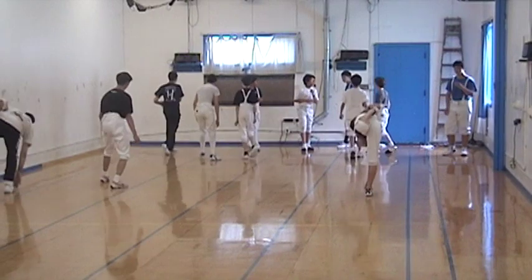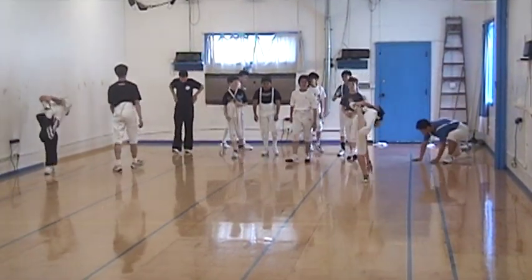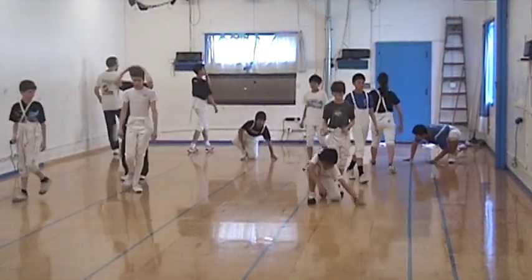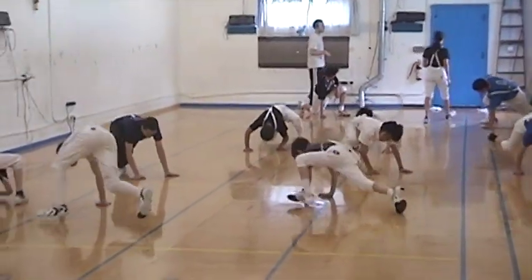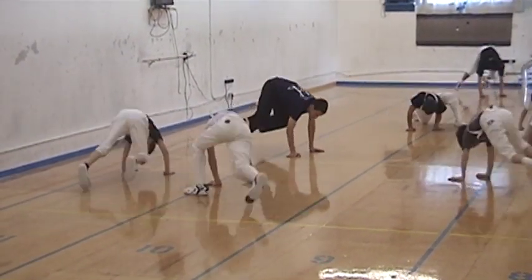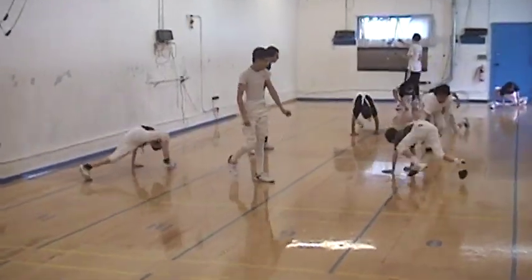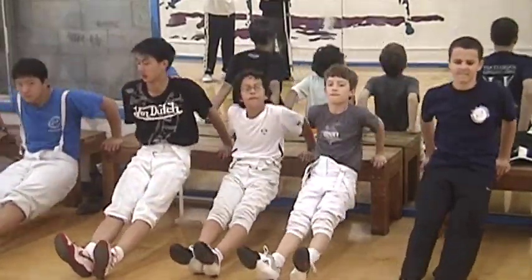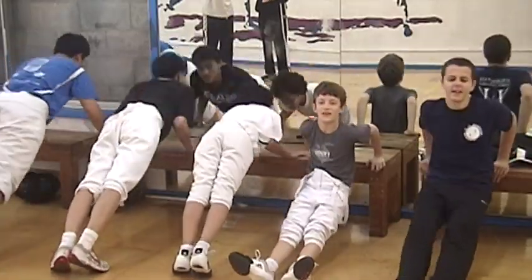Okay, now, start again. Quick. One. One. Four. Four.